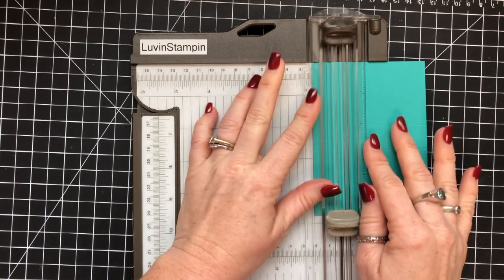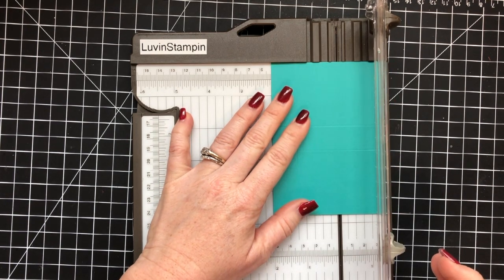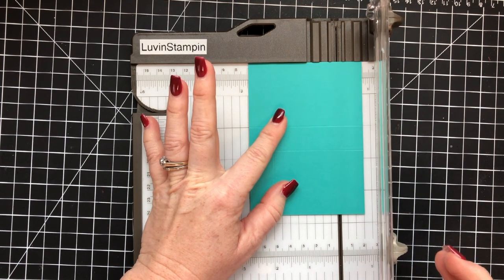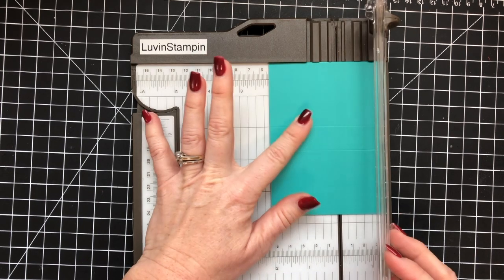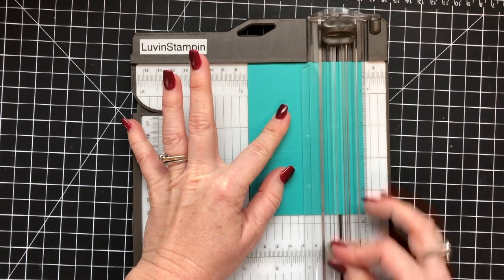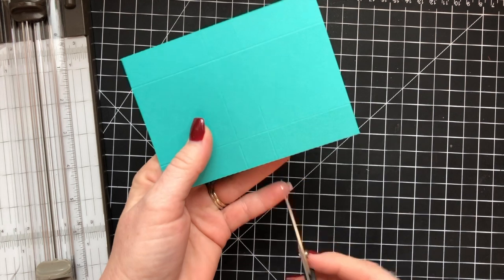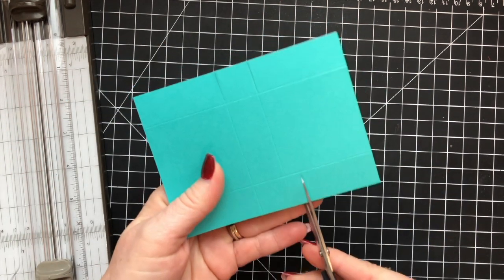This is Bermuda Bay cardstock cut at three and a half inches by four and three quarters — or 12.1 centimeters by nine centimeters. I scored it on the four and three quarter inch side at two inches and two and three quarters inches, or 5.1 centimeters and seven centimeters. Then I turned it to the three and a half inch side and scored at three quarters of an inch — or 1.9 centimeters — and two and three quarters inches, or seven centimeters.